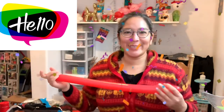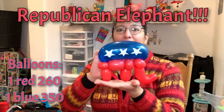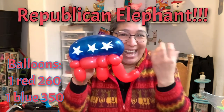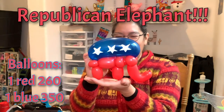Hey everybody! I'm back here with a super cool awesome design. I love this design because it's easy, simple, and it's gonna work great when it's election time or something political. This represents the Democrat elephant — I'm doing my best with these new words: politics!